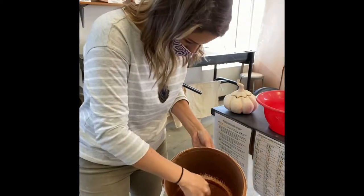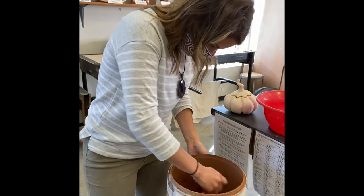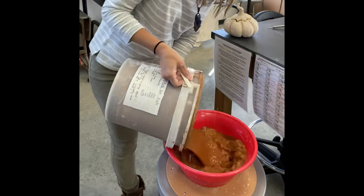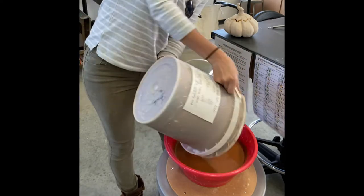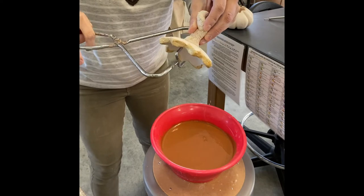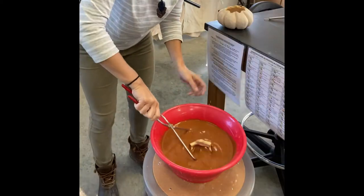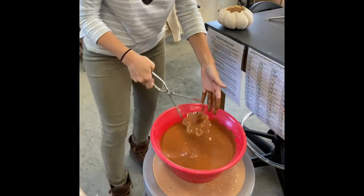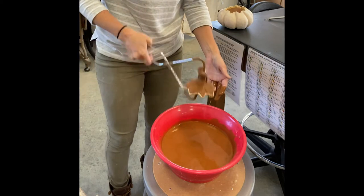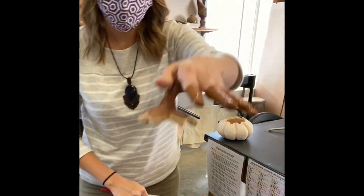We've got our Hannah's Fake Ash — there's not that much in this bucket so I'm going to transfer it to this bucket to make it a little bit easier. We'll get the easy piece out of the way first. Just grab it, make sure you've got a hold of it really nice, use your left hand to slosh a little glaze, and once it's dry you can set that to the side.